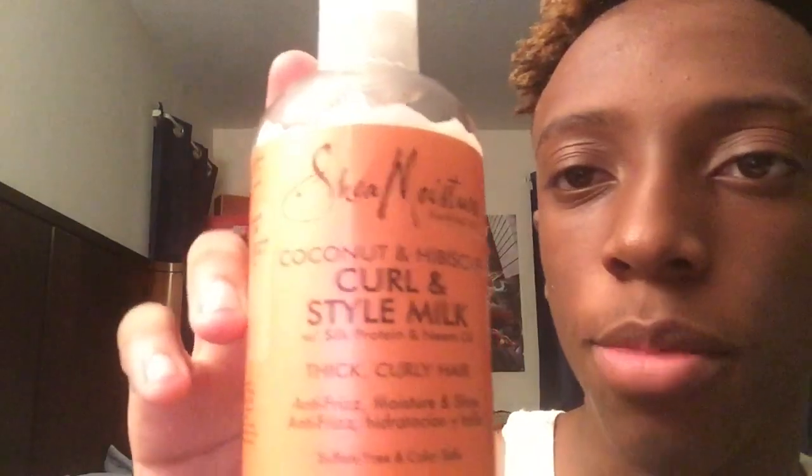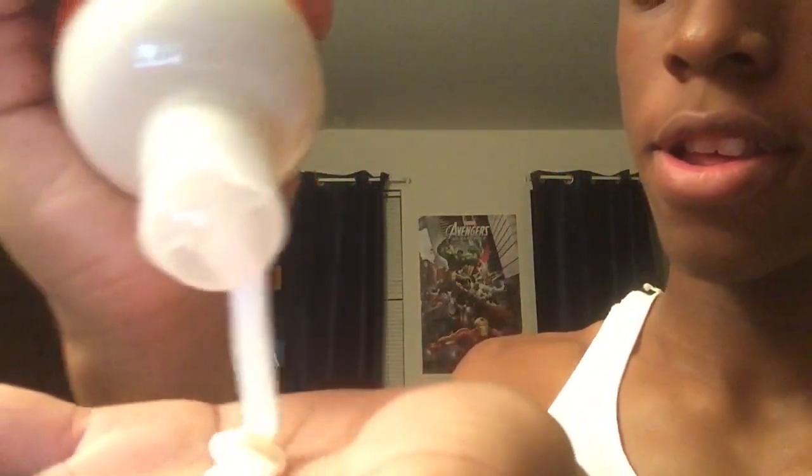The product I use after washing my hair is this hair moisture — everybody uses this. You can go into any hair tutorial video and find it. I'm going to get this stuff and apply it to my hair. It's brand new. Just put it in your hair like that — all that good stuff.